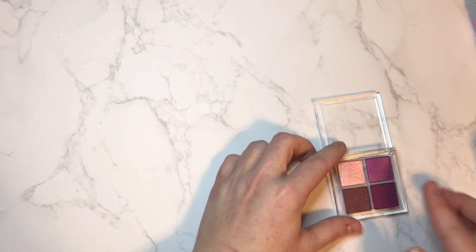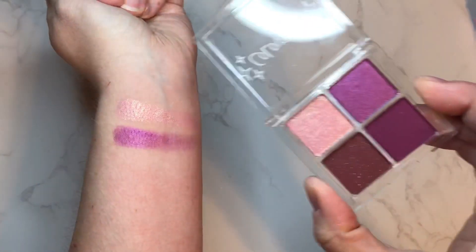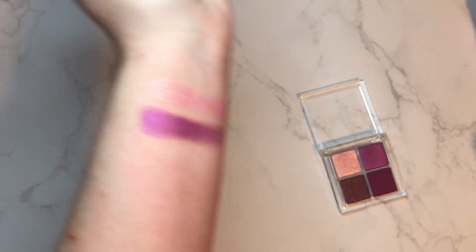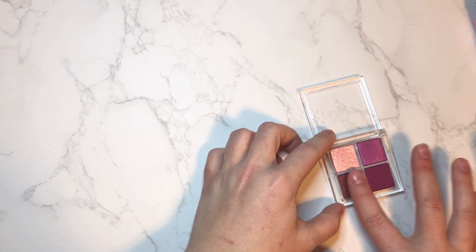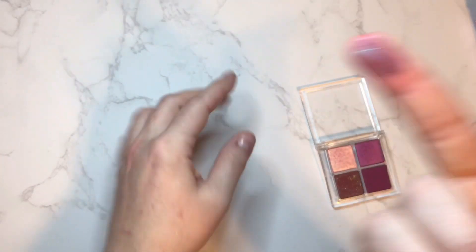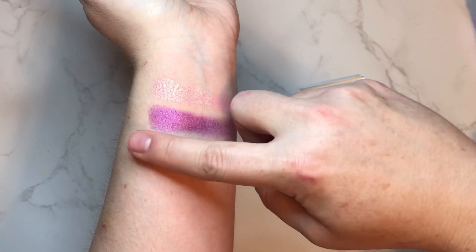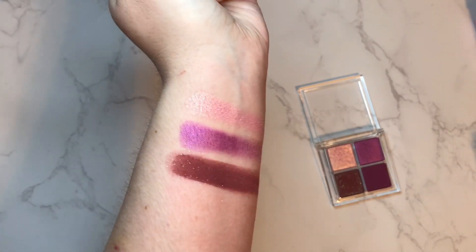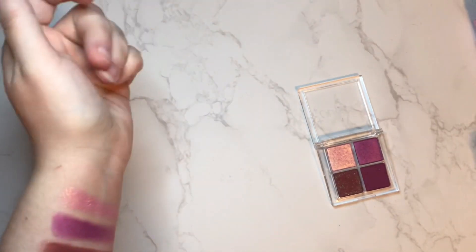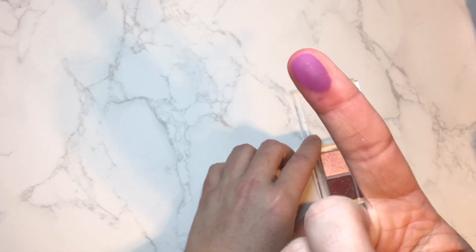Next we have Yogi — this is a gorgeous jewel-tone purple. It actually swatches lighter than it looks in the pan; I thought it was going to look darker. It's more of a pinky-purple, but really pretty. Then we have Vitamin C — which is interesting because when I hear Vitamin C I think of orange, but this is a nice deep plummy purple with blue iridescent shiny things in it — and yes, 'blue iridescent shiny things' is the technical term. Very pretty, and it's definitely staining my finger. Then we have Chia Seed — a straight matte, no sparkle, very pretty deep plummy shade.